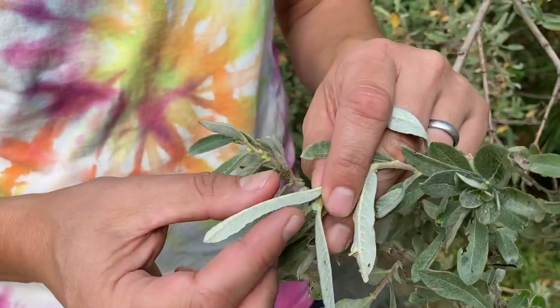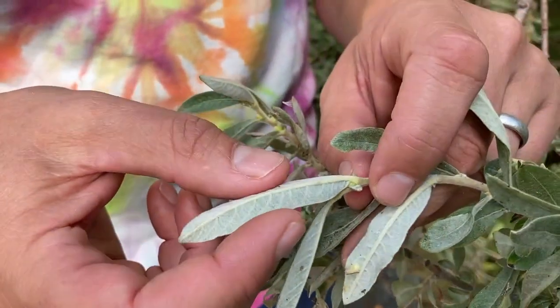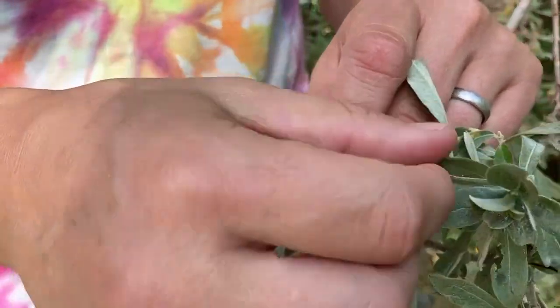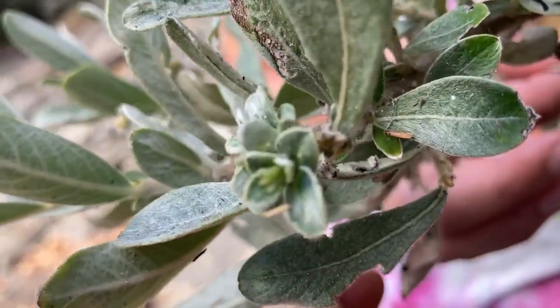The leaf margin is entire or kind of a little irregularly toothed, much less so though than Salix alacea lepis, which we learned a couple weeks ago. The margins can be a little bit rolled over, and you can see that on some of these leaves, especially when the leaves are a little bigger — it's a little more obvious.